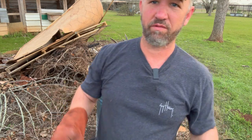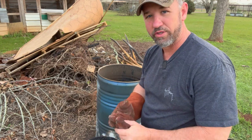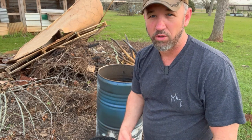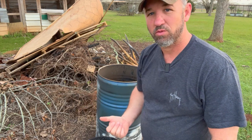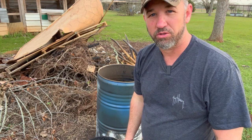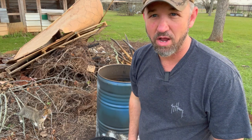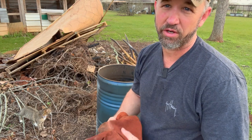All right guys, we've demonstrated the retort for you. It was really simple and really cost-efficient. If you're interested in making charcoal to add to your garden or orchard, or even to use on your barbecue grill, this is the way you do it. Stay tuned — we're going to show you how to incorporate all this charcoal and add it as an amendment into your garden and orchards. Hope you enjoyed the video. Don't forget to like and subscribe to our YouTube channel if you enjoyed our content, because we've got more to bring you. Thanks for watching.